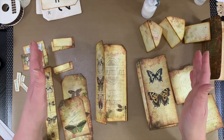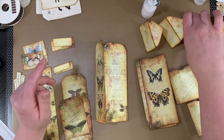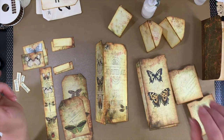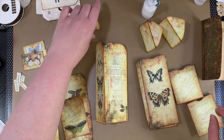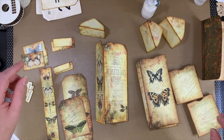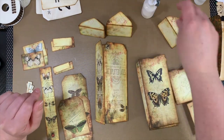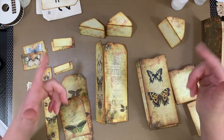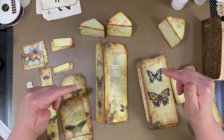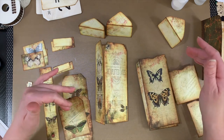I've already cut everything out, scored everything, and inked everything, so you don't have to watch me do all of that. I just thought I would go ahead and put that together and make it part of the embellishment kit that I'm making. If you haven't seen this kit, I will link Tracy's shop below in the description box and you can go check it out.